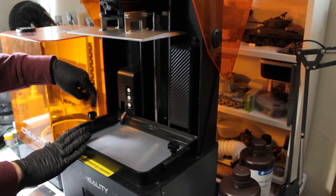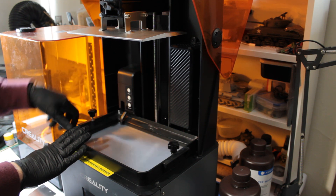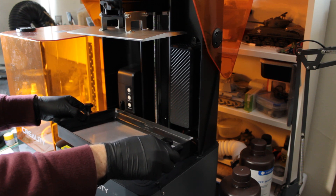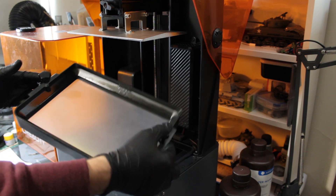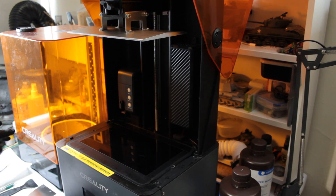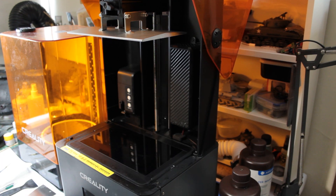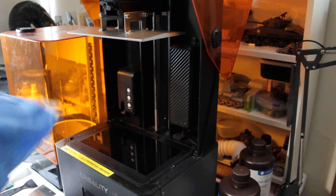What I'm pointing out here is called a vat. This vat screws out as I'm showing you, and you might see in the background there's a spout that's just lifted up. You need to be careful of that. As soon as you get your 3D printer, you want to take off this vat once you've unboxed it, and then check that your LCD screen is ready to go.